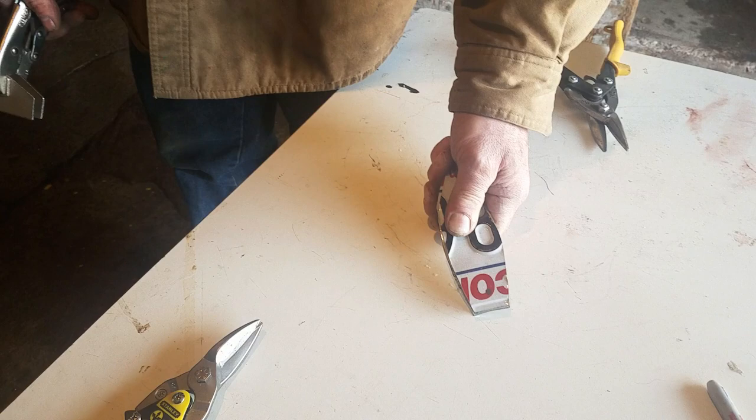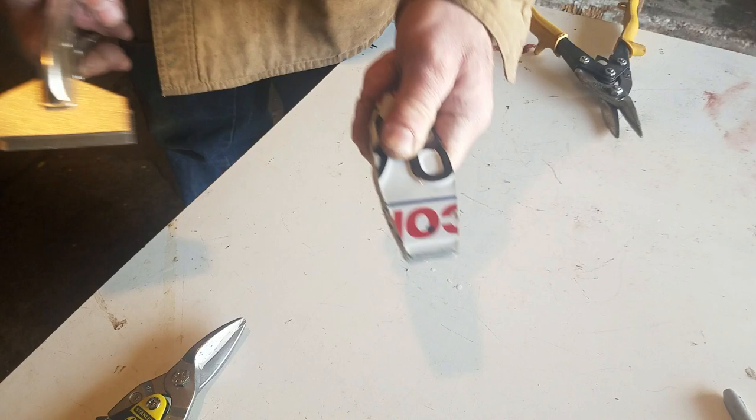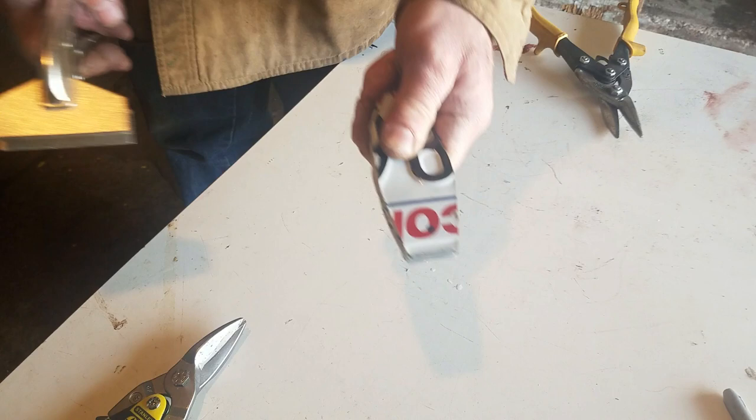The petals have all been cut. The top one has a center hole marked with the magic marker, and they are now going to be clamped together so that they can go to the drill press to have a hole drilled for the stamen.